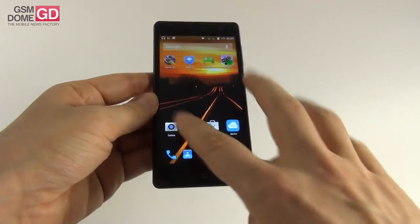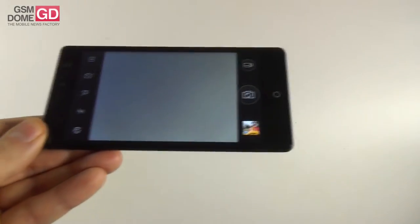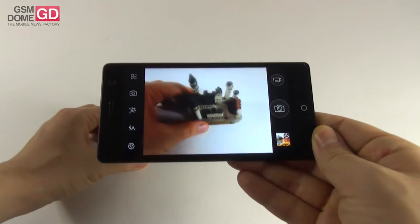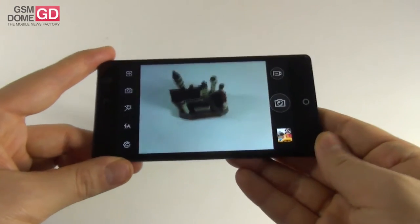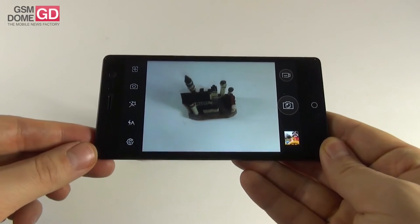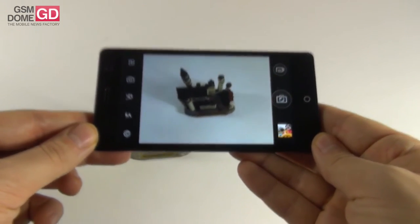The camera app activates pretty fast. Throughout this analysis you'll notice the camera keeps refocusing over and over again. The user interface is kind of cartoonish — like a caricature — and it has tons of options.